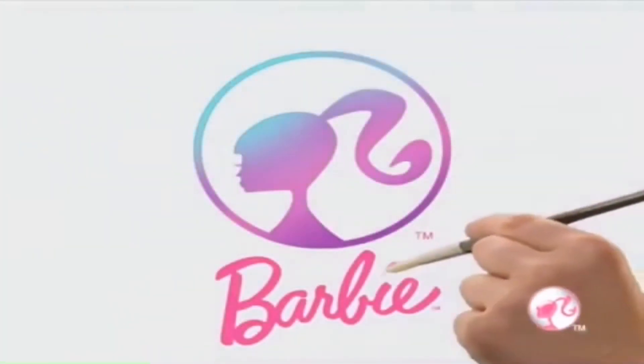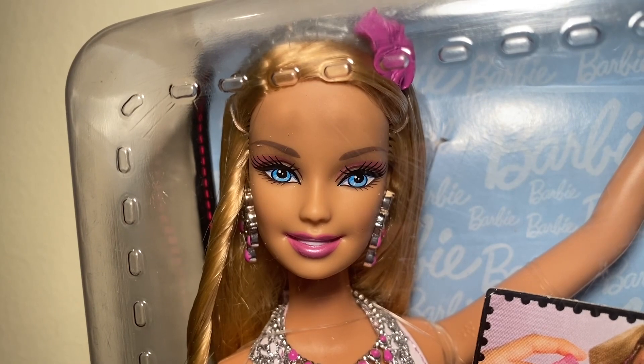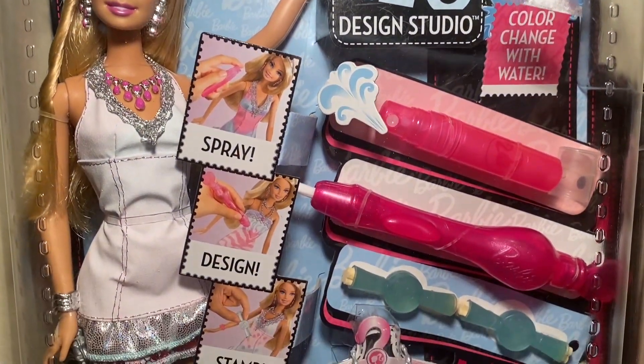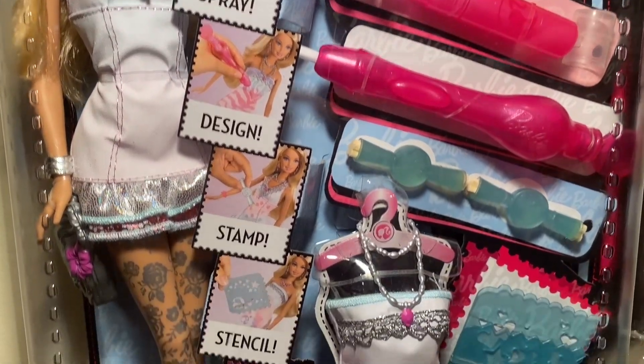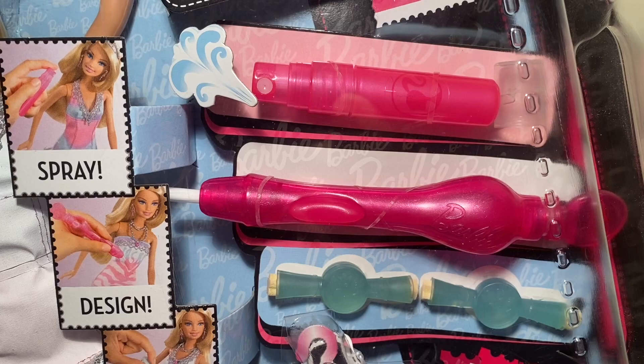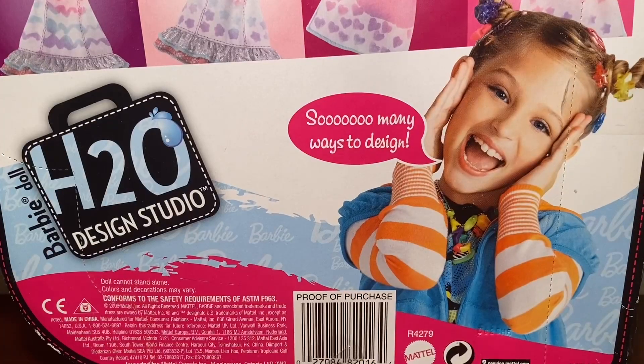Barbie H2O Design Studio, you're the designer. Color change with H2O, it's water. You design a dress, it's easy. Look, no math. Choose a dress, ready to join, it's simple, it's simple. Create any design you want. Let it dry, then redesign time after time.